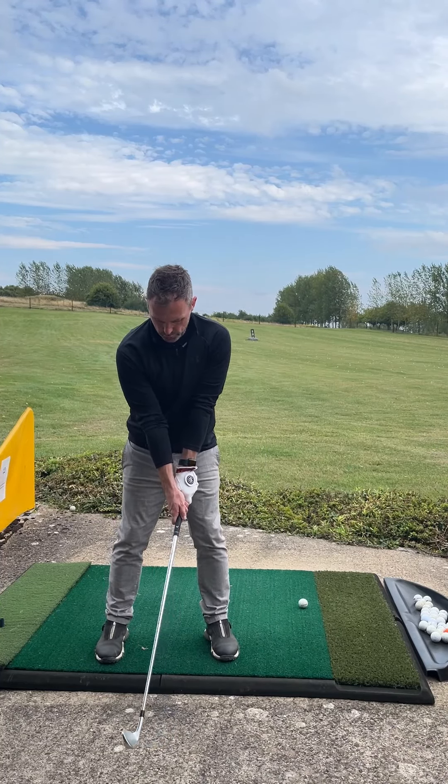Then you're going to match the leading edge of the club to your spine angle, which means that we square up the club face. And all we do from there is concentrate on rotating and turning through to hit the ball.